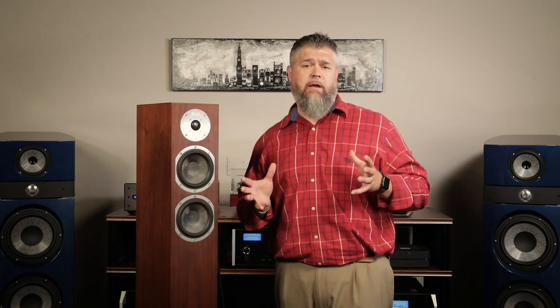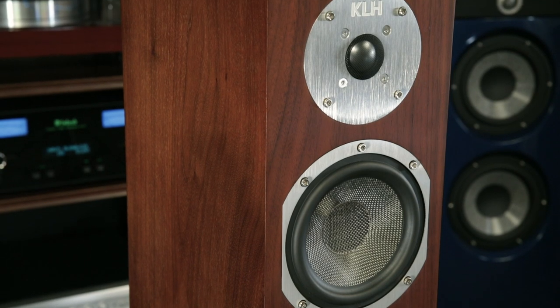The KLH speaker is also fully designed in the USA. You can use them as a nice two-channel stereo system for a smaller room, or in conjunction with a TV and surround sound system — they offer center channels, rears, and subwoofers. I always find that with these speakers you get a lot of sound for the money, so great value.